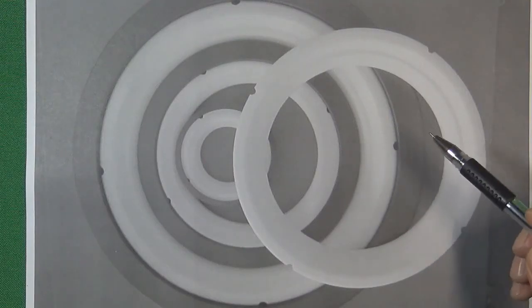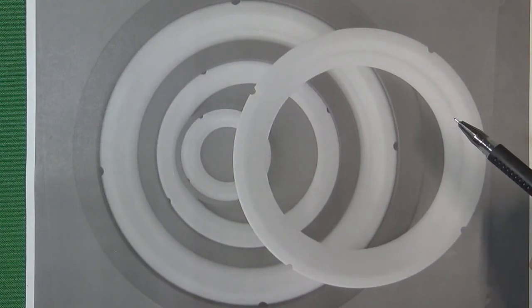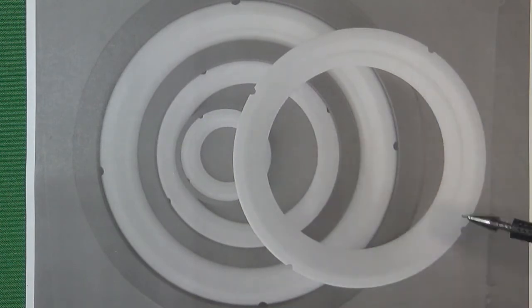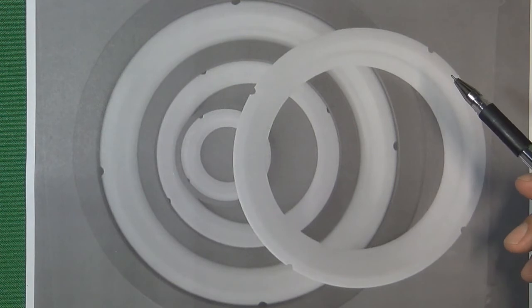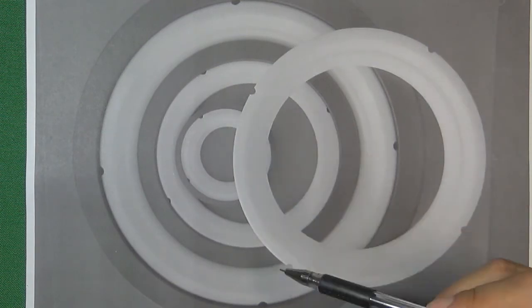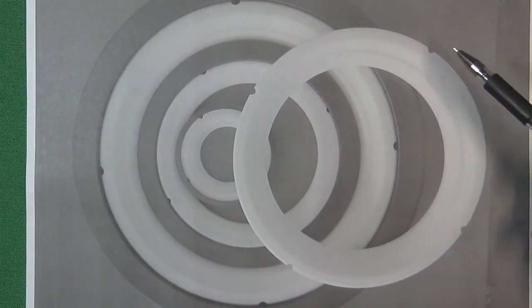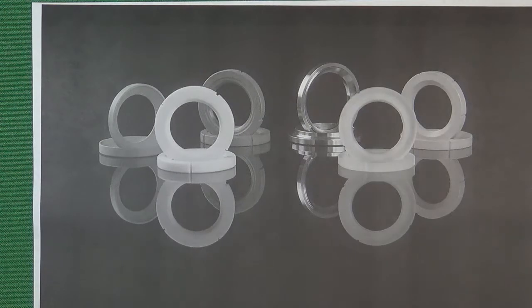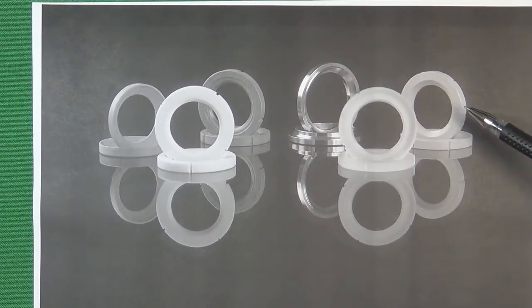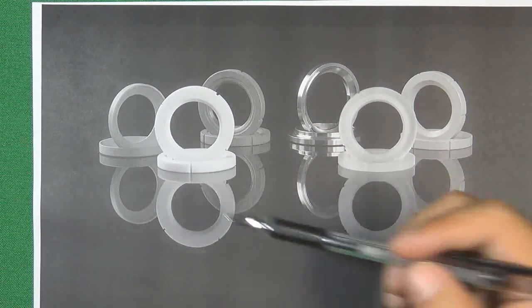First, let's look at what the new design soft seat ball valve seat looks like. Here is the new design valve seat. Most soft seat ball valve manufacturers now use this kind of design. The big difference between the new design and the old design is that it adds several outside diameter grooves on the valve seat outside diameter. We can see this valve seat contains one, two, three, four — four outside diameter grooves on the valve seat outside diameter.